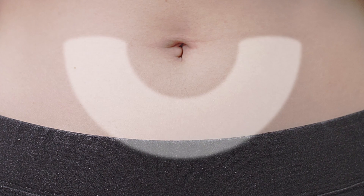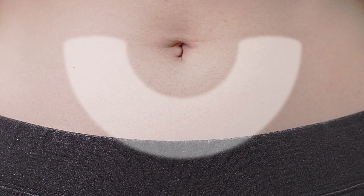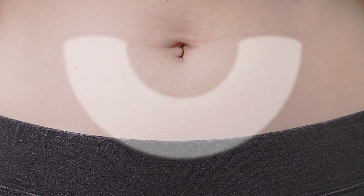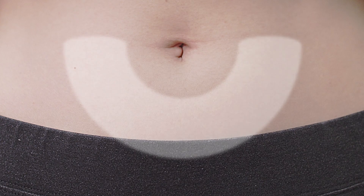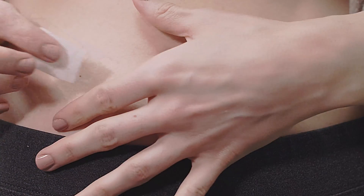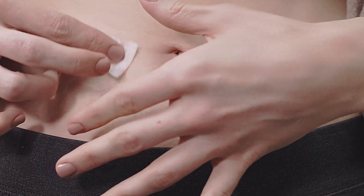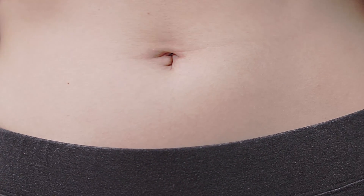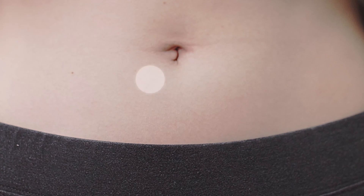The injection site will be a subcutaneous location that has been specified by your physician. The most convenient site for the subcutaneous injection is in the abdomen at least 2 inches away from the navel. Use the alcohol prep wipe to clean the injection site and allow the patch of skin to dry. You may choose to alternate injection sites as needed.